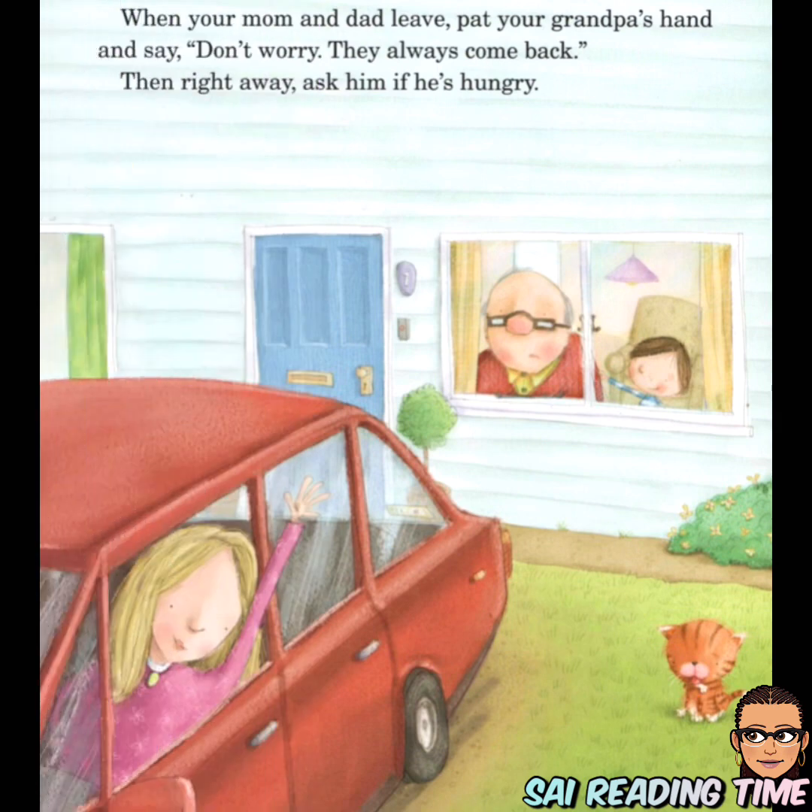When your mom and dad leave, pat your grandpa's hands and say, 'Don't worry. They always come back.' Then right away, ask him if he's hungry.